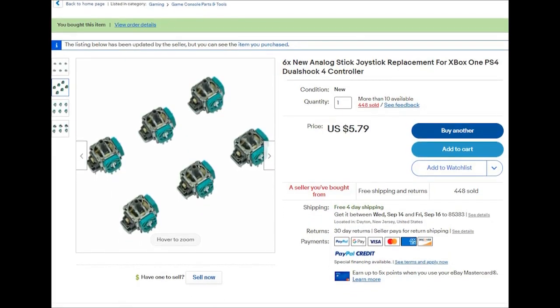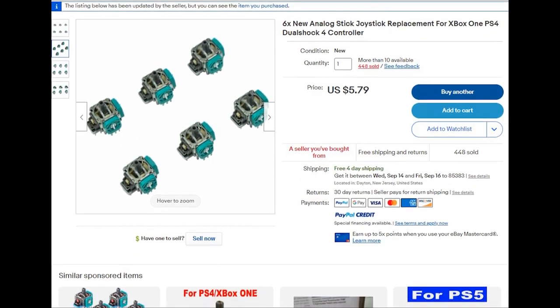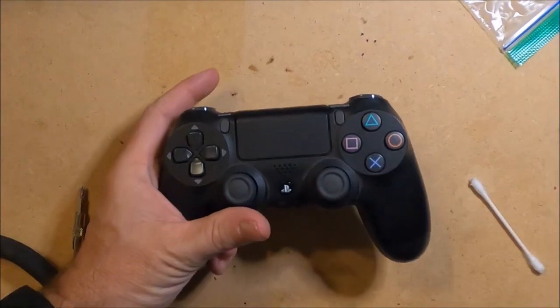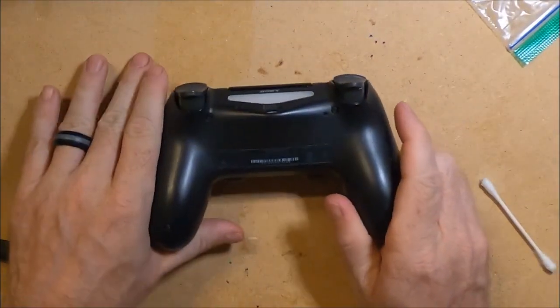In this video I am going to replace the analog joysticks with new ones that I purchased from eBay. I purchased a set of six for less than six bucks. You can purchase an even higher quantity for a better price, but I only needed to repair two controllers.